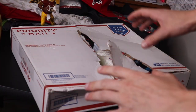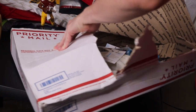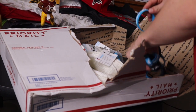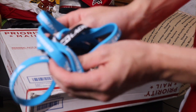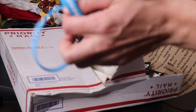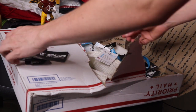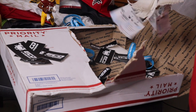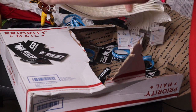Please excuse the mess of my work desk, but we're just going to open this up and see what's inside. First, got a bunch of awesome ECD lacrosse wristbands — you can kind of see here. Pretty cool. A bunch of stickers. And here's the mesh, here's what you really came for — all this mesh for our lacrosse club team.